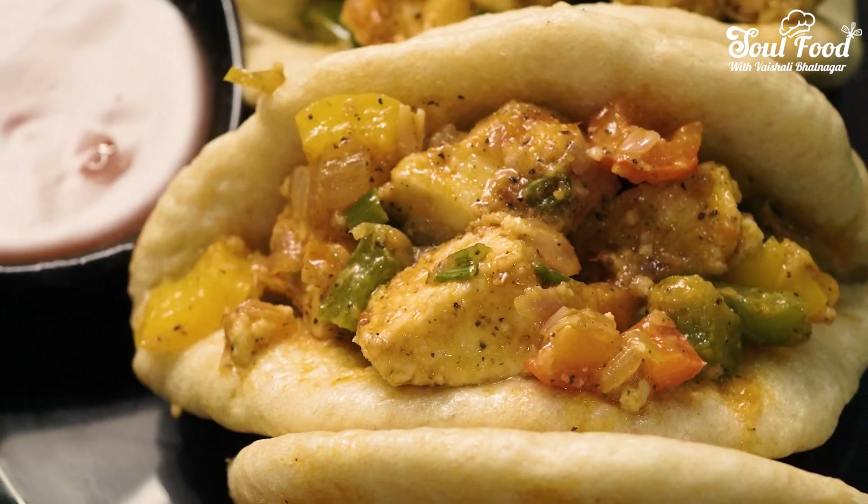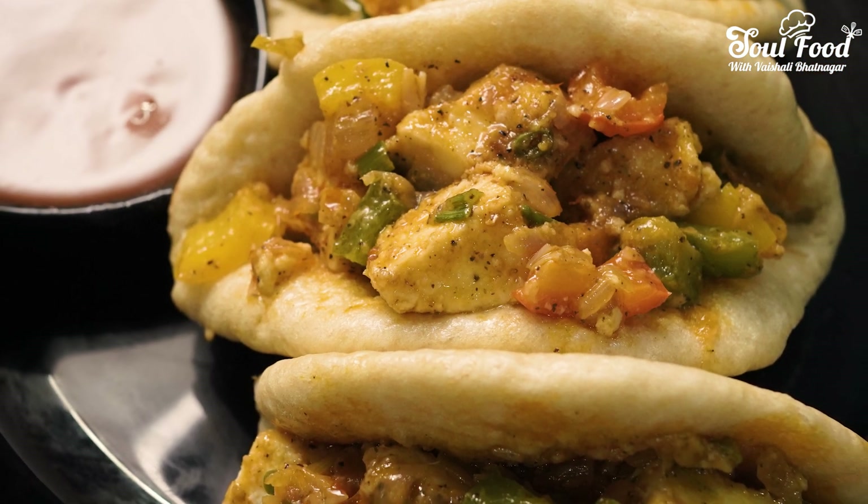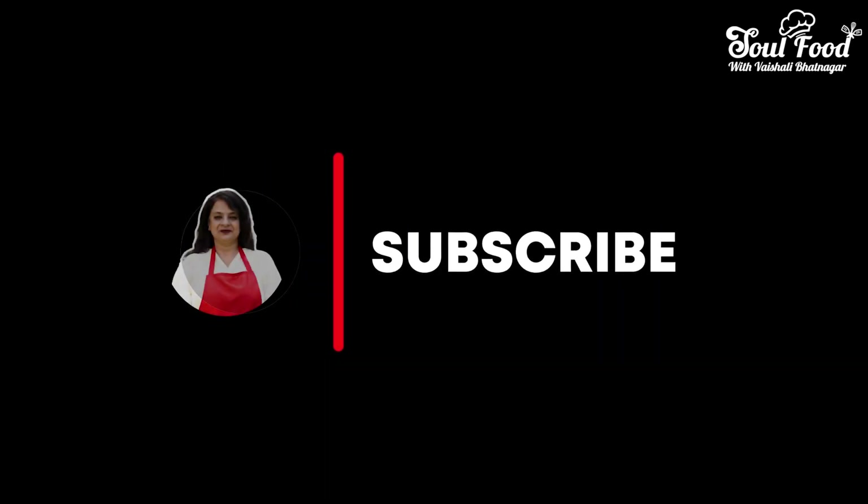If you like this recipe, make sure to try it. I hope you have subscribed to my channel — if you haven't, please hit the bell icon. Thank you for watching my recipes. Bye, see you next time!